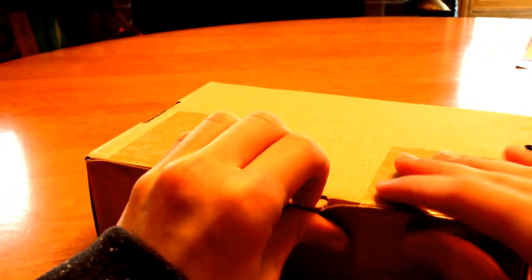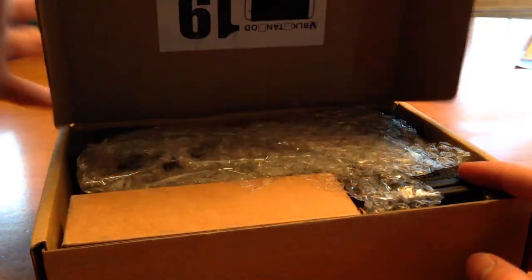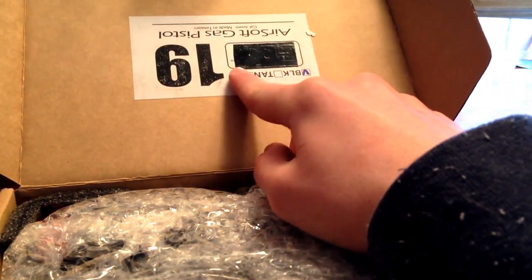Just opening the box up right here. I think they flip these boxes inside out so that the trademarks aren't on the outside. Yep, the box is inside out. They have black electrical tape over the Glock logo.